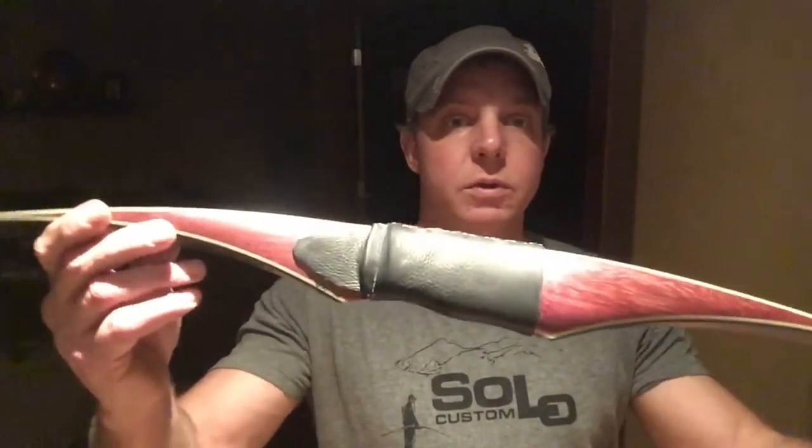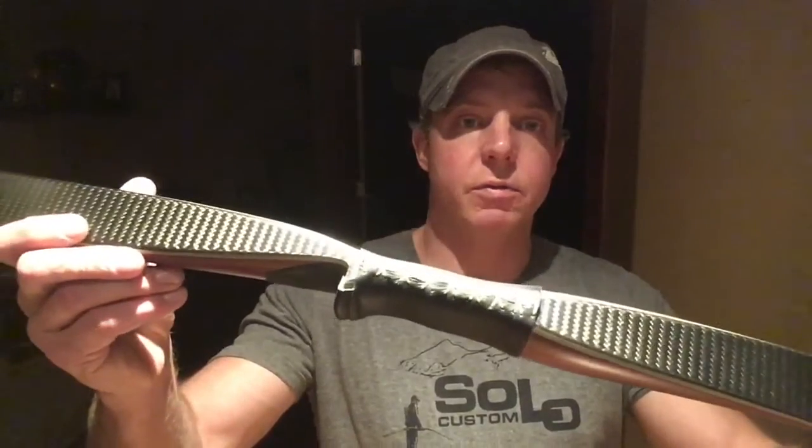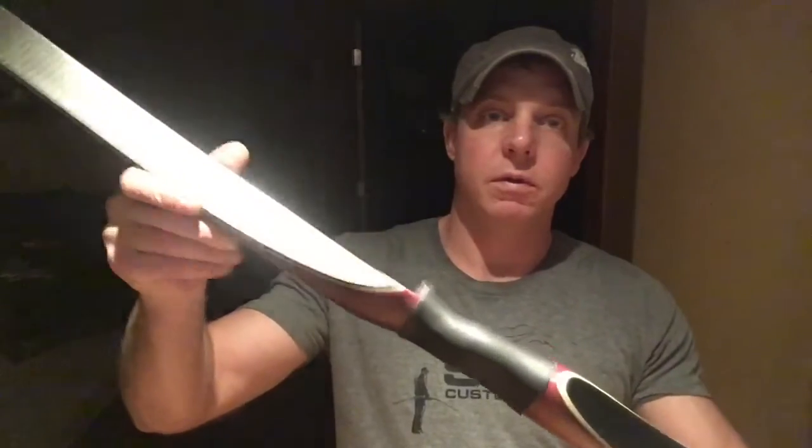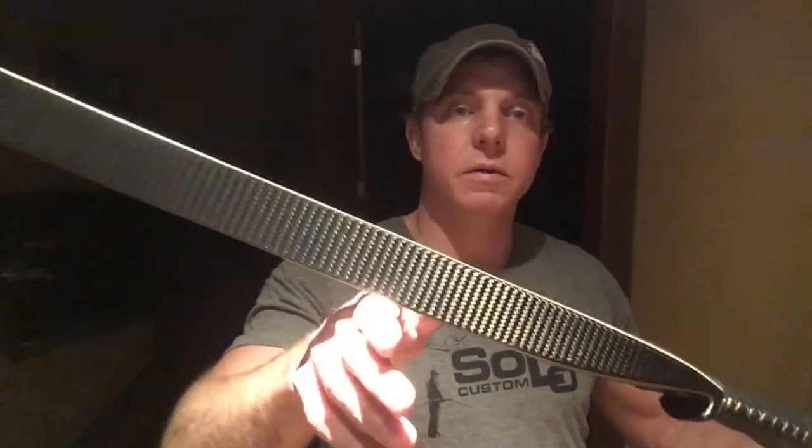Hey guys, Travis from Solo Custom Archery. I have something new to share with you — my first ever carbon fiber and foam limb bow. It's a recurve bow made in my adventurous recurve mold with a purple heart riser. It actually turned out pretty cool looking. I made this prototype to try it out and put it through the tests to see how it performs.